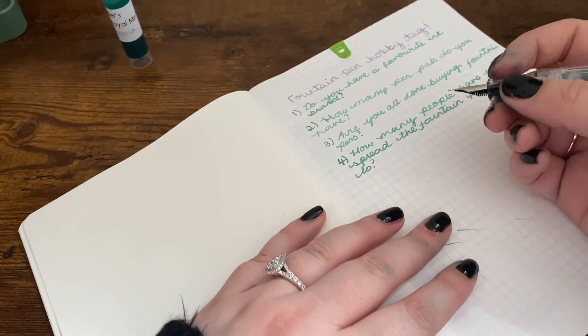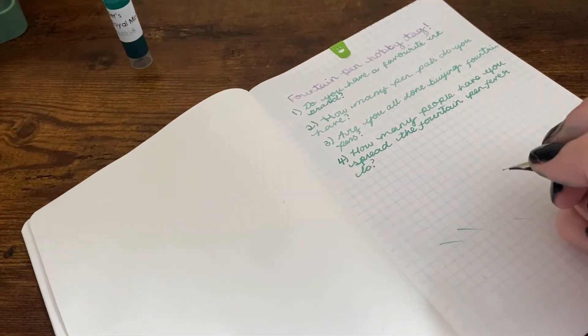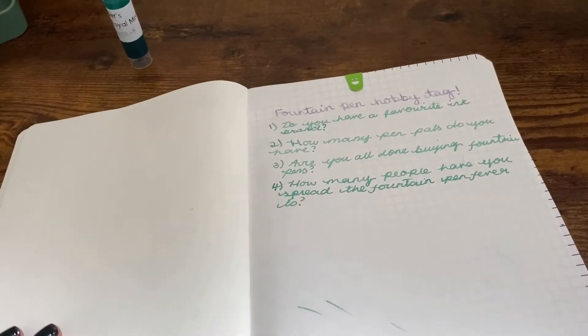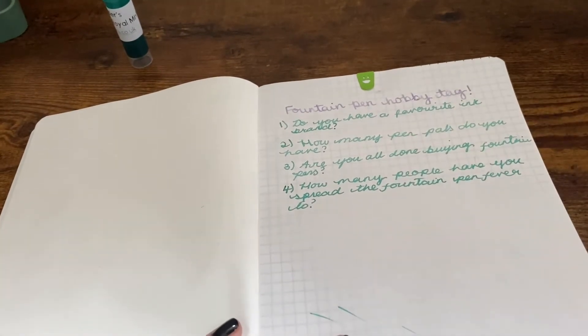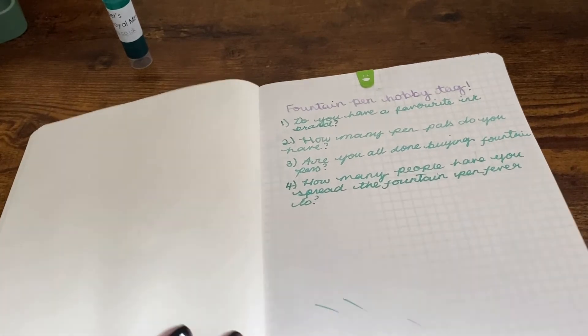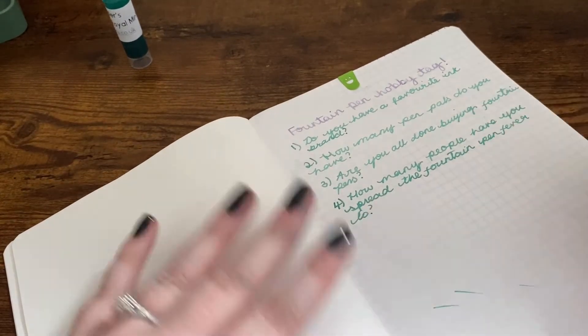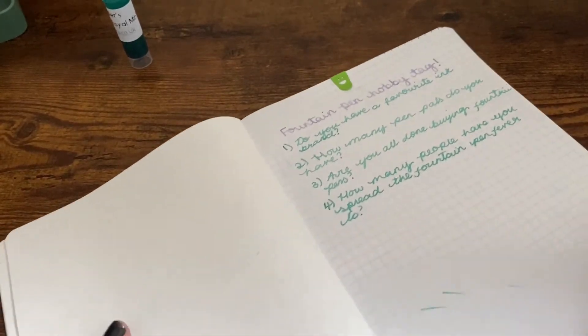My issue is I keep trying to look at what I'm writing through my phone camera and I'm just writing all over the place. Points to anyone who recognizes that lovely little smiley paper clip at the top! I might have to pull it if it goes out of frame a little bit - I am sorry.